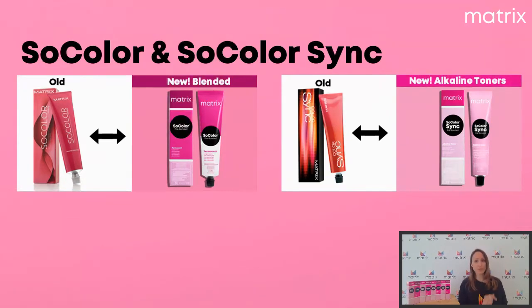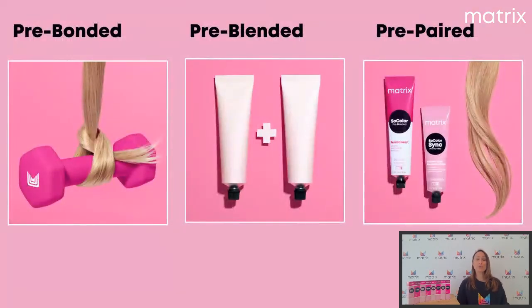On aura aussi de nouvelles nuances que vous allez découvrir avec moi aujourd'hui. Il n'y a pas que le packaging qui va changer, il y a aussi une toute nouvelle technologie. La première, c'est Pre-Bonded, qui va vraiment être un fortifiant pour cheveux, Pre-Blended et Pre-Pare. On va découvrir cela ensemble.